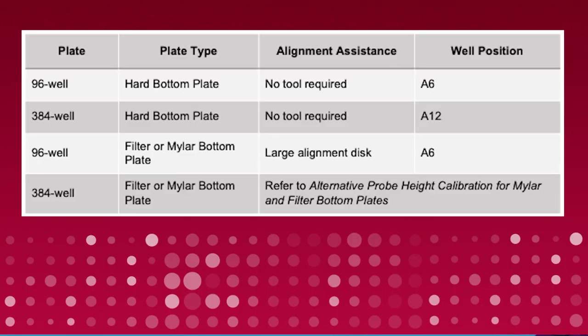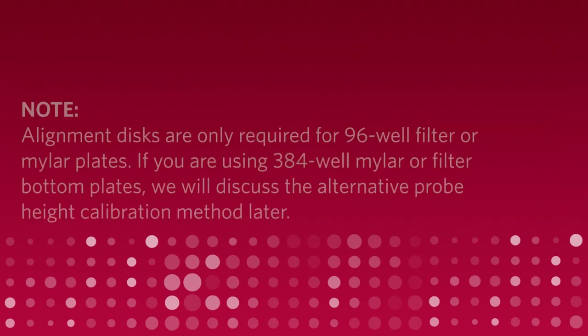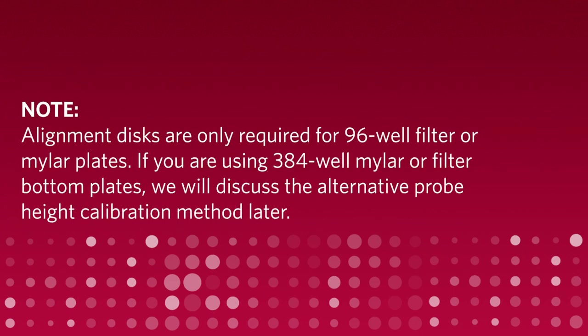Based on the type of plate being used, place the appropriate alignment disc in the specified well position using the following guidelines. Alignment discs are only required for 96-well filter or mylar plates. If you are using 384-well mylar or filter bottom plates, we will discuss the alternative probe height calibration method later.